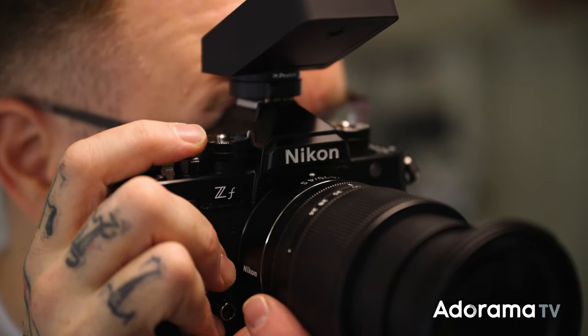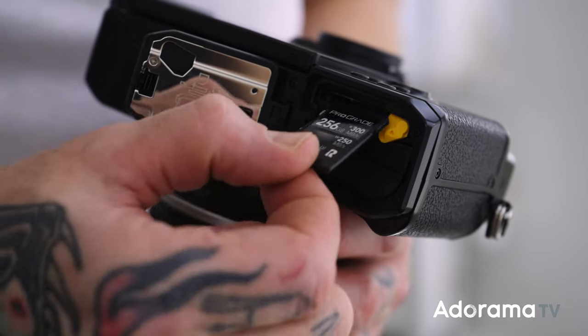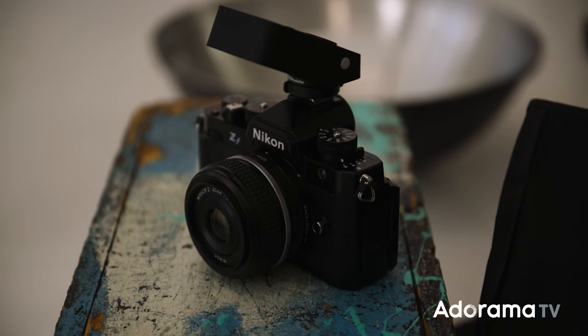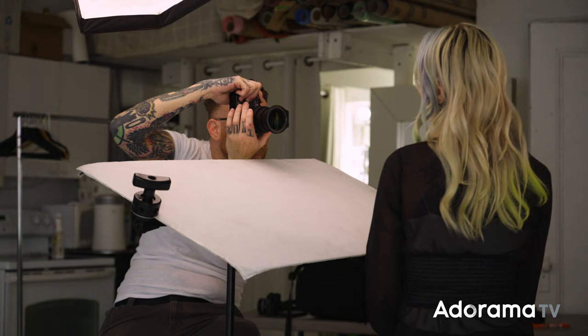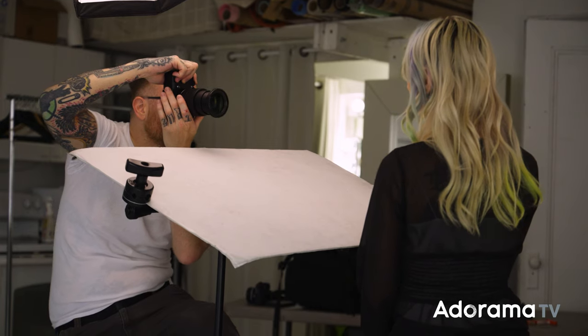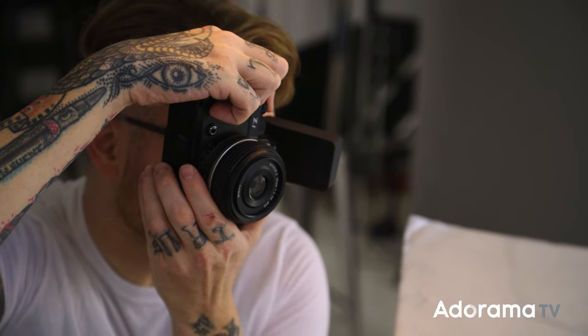Another interesting choice on this camera that I don't think I've ever seen before: you do have dual card slots, however it's SD and micro SD. What that's really doing is bringing the cost down a bit while keeping the camera smaller, fitting that flat retro style. The way I reorganized my thinking about it: the micro SD can just stay in the camera as if it's internal memory you can swap out, and you're just treating it like it's an SD slot. Whenever you pick up this camera, even without a memory card, you have memory — which makes sense.